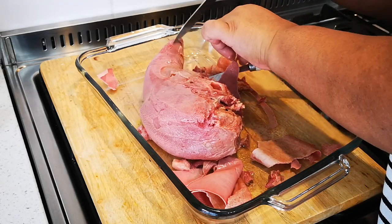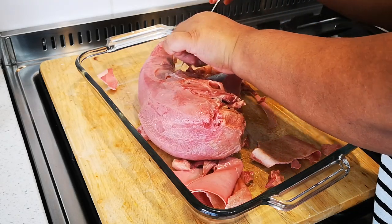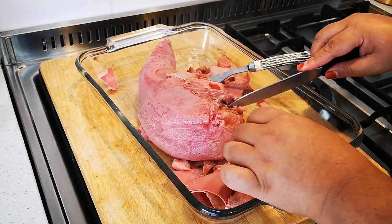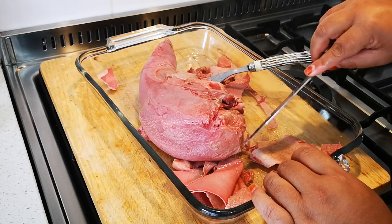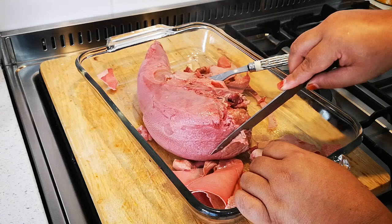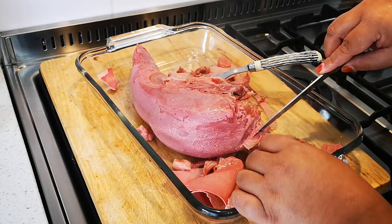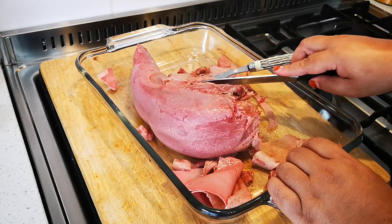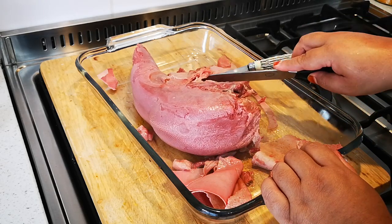A lot of people ask me, Fatima, when you have special occasions what do you like to make? And I say I love to make tongue. Actually in some countries they don't like eating this, so it's definitely a delicacy.